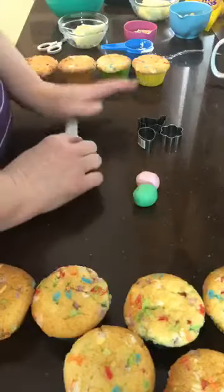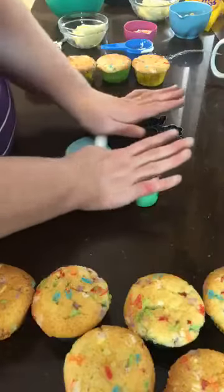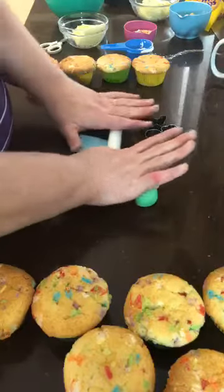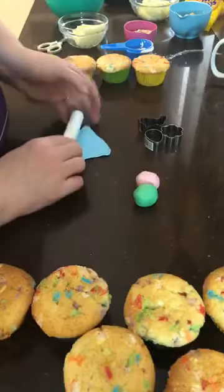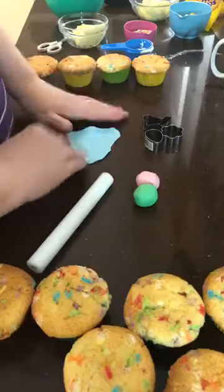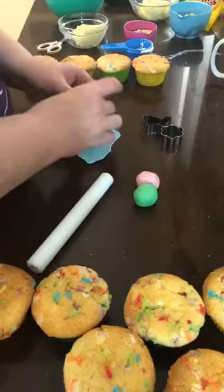When you're rolling out your fondant, just do a little roll and pick it up and move it. If you keep picking it up and moving it, you'll find it's less likely to stick to the bench. I've got a stone bench top at home, so I'm not rolling on a rolling mat or anything.